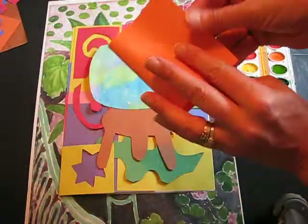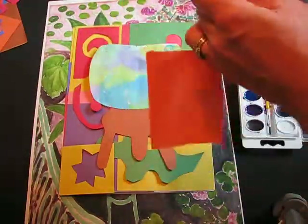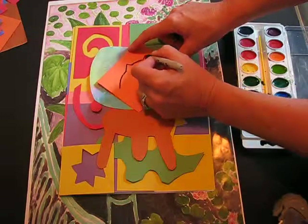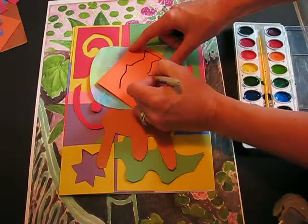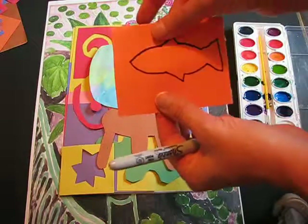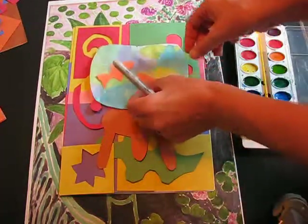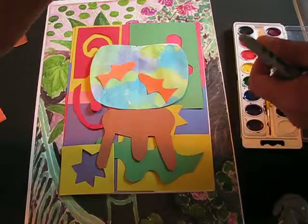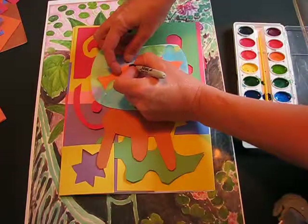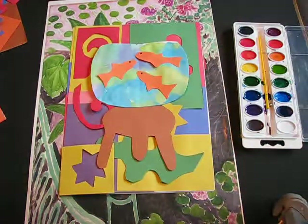Get a piece of orange paper, fold it over the same way, and draw a goldfish in pencil — add some fins. Keep the paper folded and cut it out; you'll end up with two symmetrical fish. If your fishbowl is fairly large you can add an extra one. When done, add a couple of eyes and make sure everything is glued down.